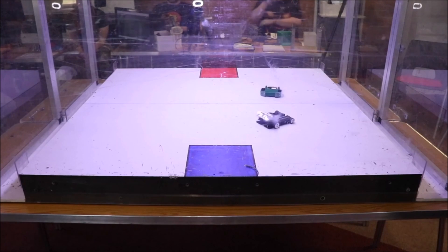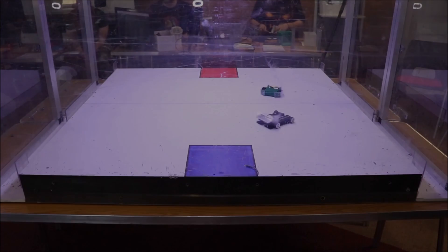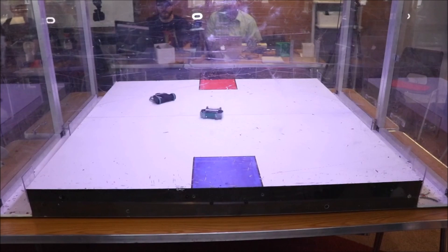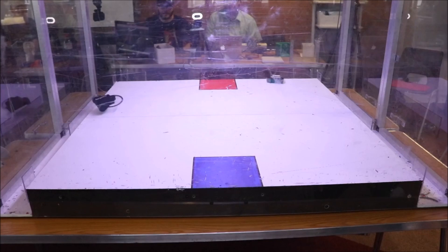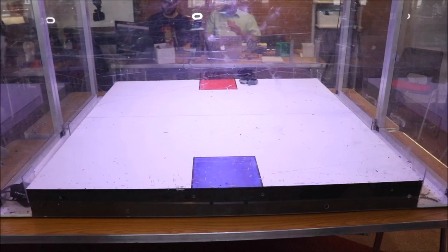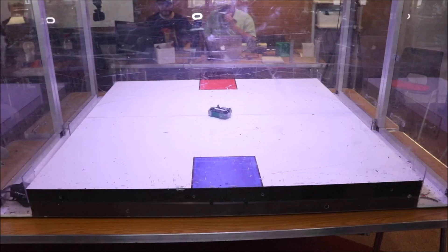It drove pretty well. This fight was quite worrying because of the size of the spinner I was facing. It was kind of 50-50 who was going to come out better in the hits, but because I was spinning upwards I was able to knock him around a lot more. A lucky hit sent him out of the arena.